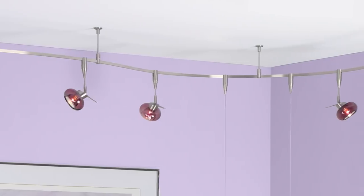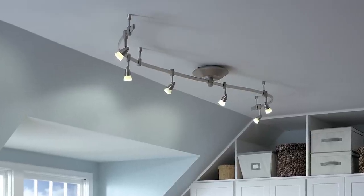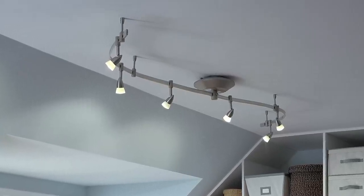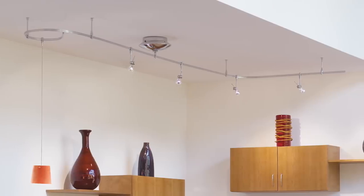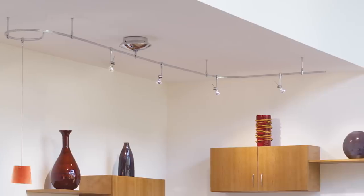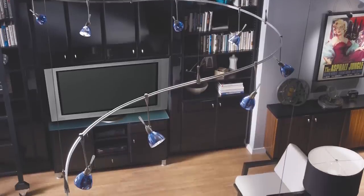Monorail lighting hangs down from the ceiling suspended by rods called standoffs. Unlike traditional track lighting, monorails are flexible and can be bent and curved. The electrical current runs through the exposed metal of the rail itself. The heads are attached to the outside of the track, making the connection necessary to power the lights. The heads can be repositioned along the rail and swapped out when your style changes.